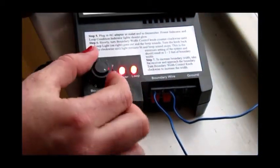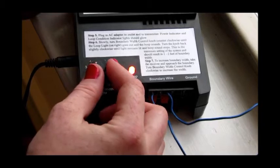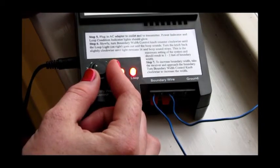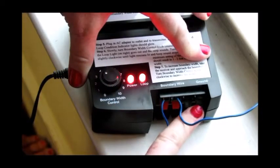You're going to go up all the way to ten and then turn it back until you hear that sound. You're going to adjust accordingly, and these are your ground terminals.